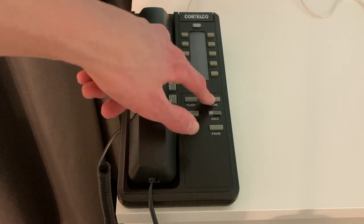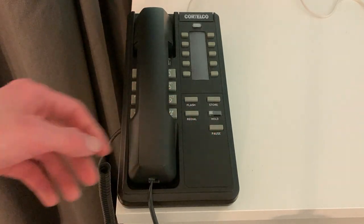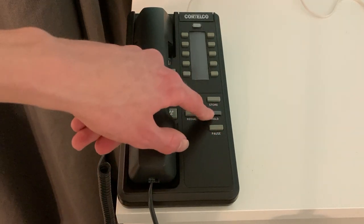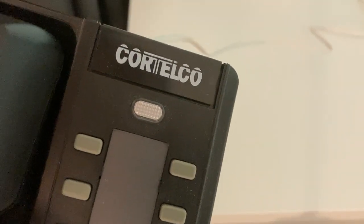And there's flash, store, redial — which is the same as pause — and hold with an indicator light. Here's the ringer and voicemail light, and the cool Cortelco logo up there.